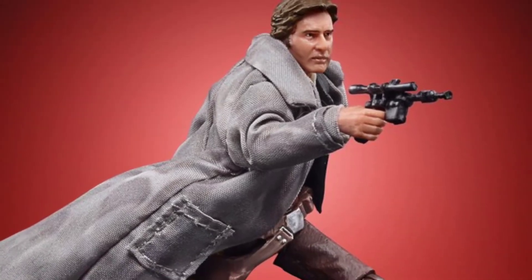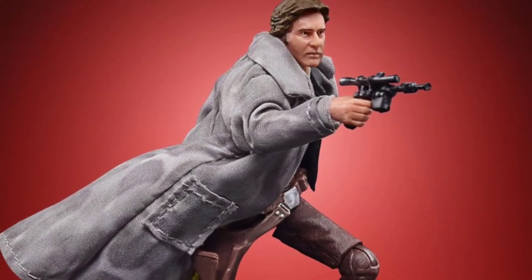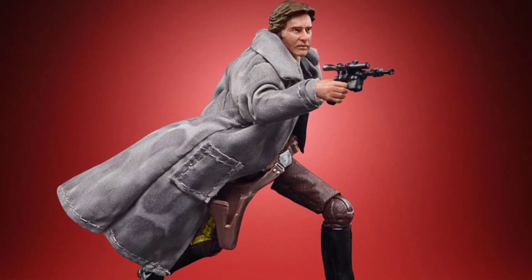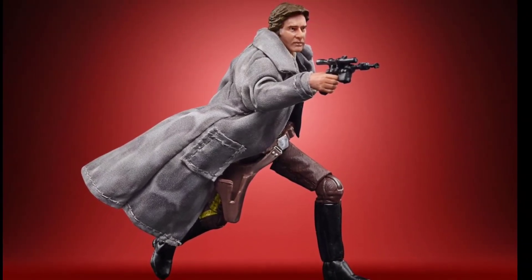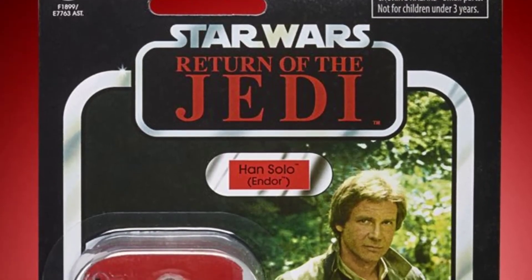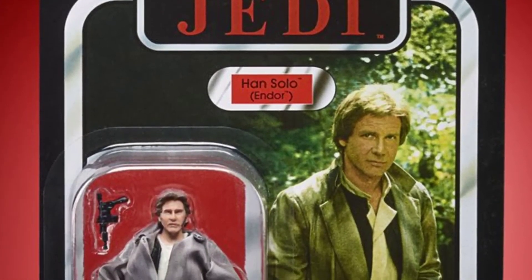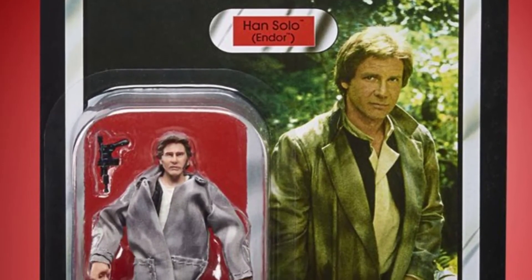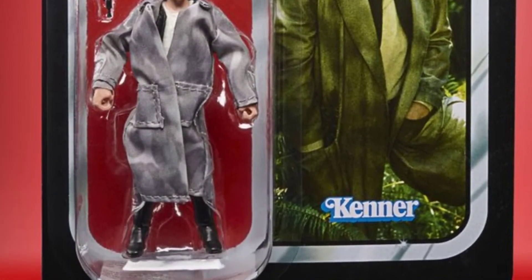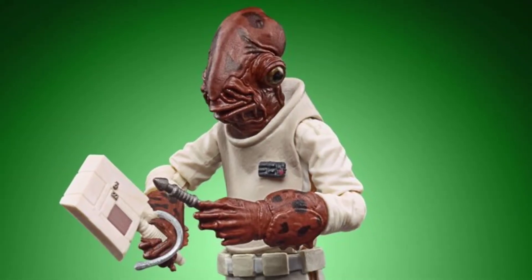Next up is Han Solo in his trench coat. It looks good as an update, but this is probably the most common Vintage Collection figure on the secondary market. It's a little puzzling why they're redoing this one now. The trench coat color looks slightly off — it doesn't have the greenish color it should have, though that could just be the photos.